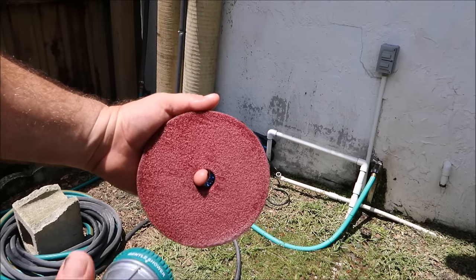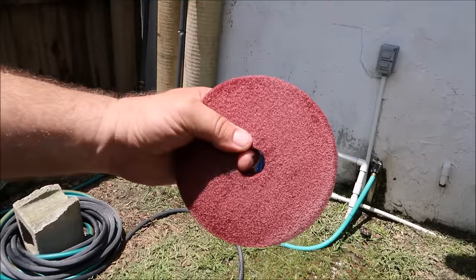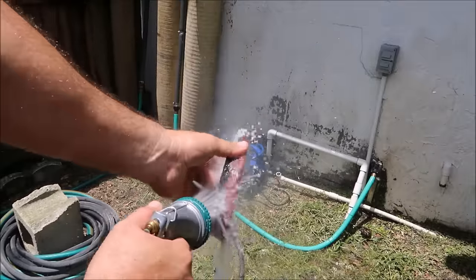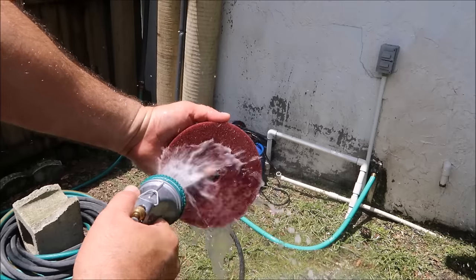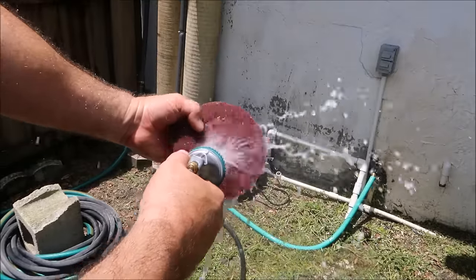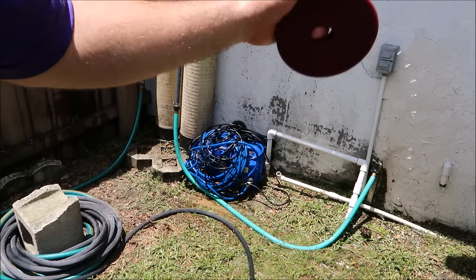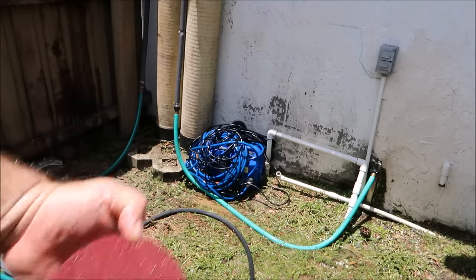I do not use a pad washer — I think those are a waste of money. I actually used to own one. I do not use them because this works far better, and you guys know I use as little equipment as possible to produce amazing results. This pad is clean, ready to spray with the water hose. Make sure you get all the cleaner out. If you felt like soaking it in a bucket and scrubbing it out by hand, you could do that, but spraying it out like this works amazing and is quite efficient.